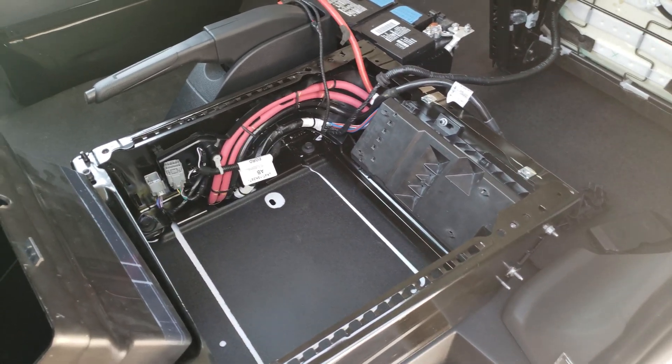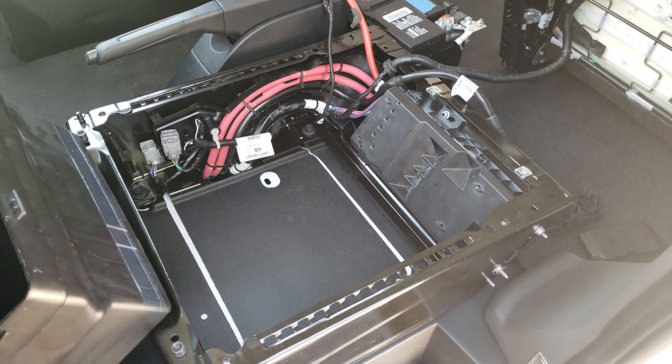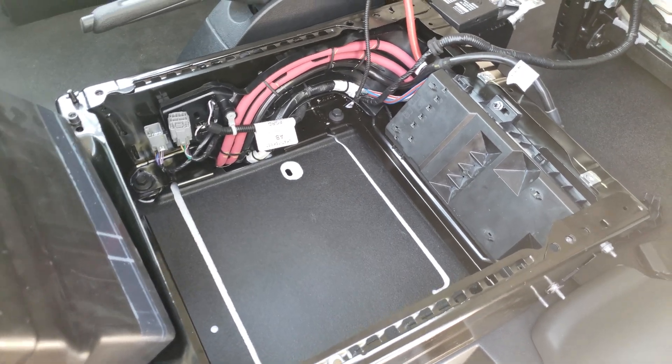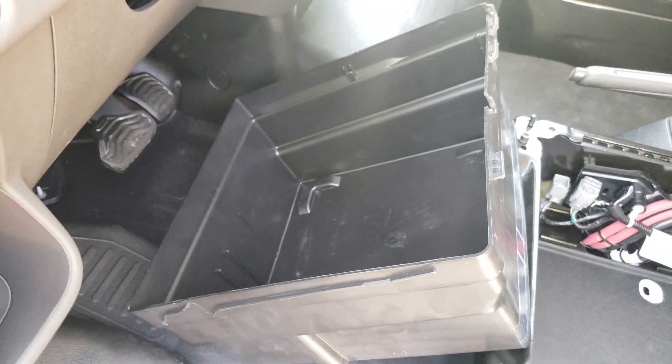This is what it looks like under a 2020 Ford Transit driver's seat. This is where the engine battery is mounted. I've got a lot of things disassembled right now — the driver's seat is removed, the battery is removed, and the battery tray is removed.